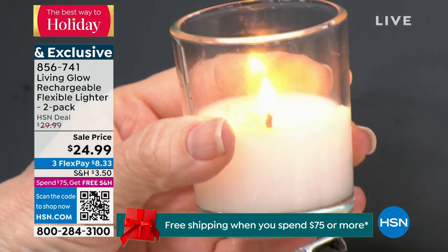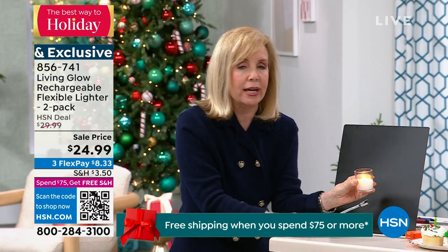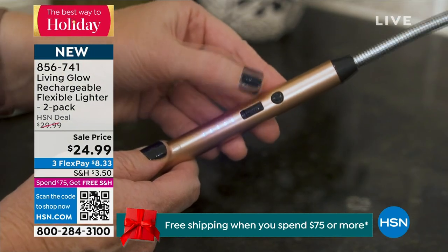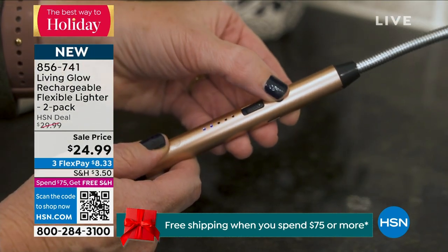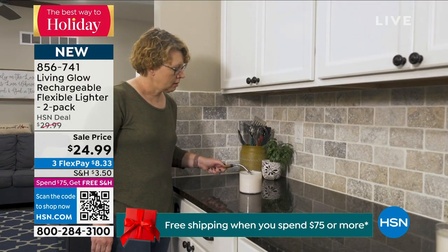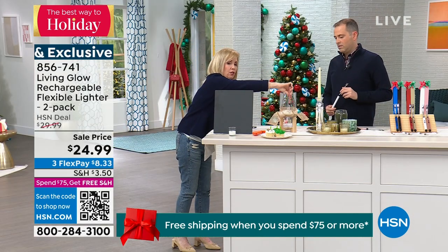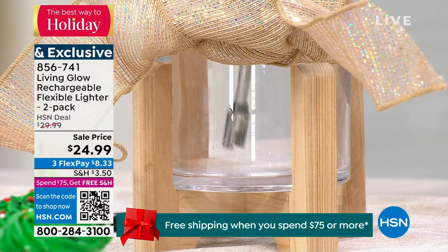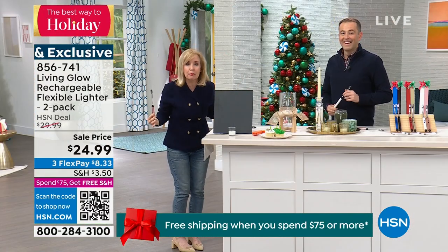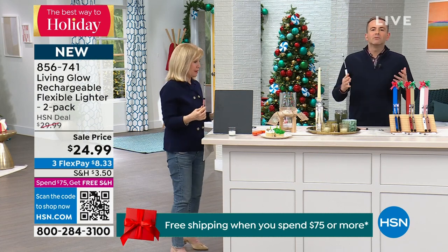Anything you would light with a regular match or a big lighter, you can do with this. And because it's flexible, if you have a hurricane lantern where you have to put your hand way down in, look at this — it's safer because you can go all the way down. You don't want your hands near a flame. And that arc doesn't rise up — it is completely flameless. It's considered to be safer.